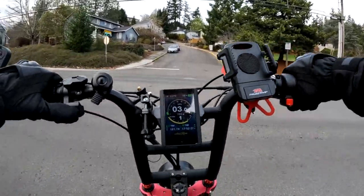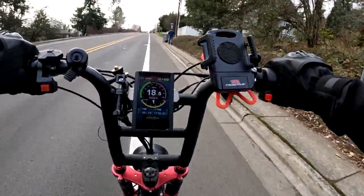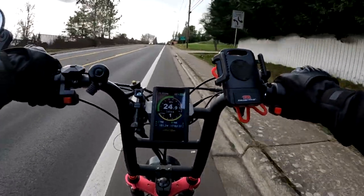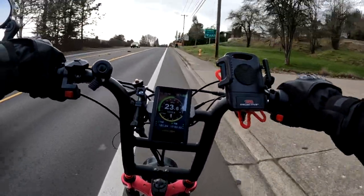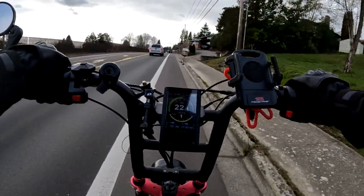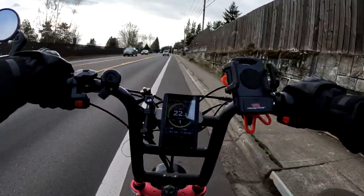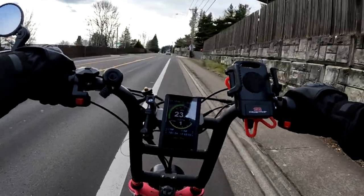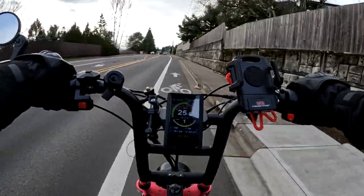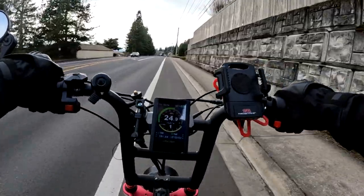Hopefully you're able to hear me okay — there is a bit of wind out here. It's a cool day today. I'm not exactly sure what the temperature is, but I don't think it's even over 40 degrees. I just felt a raindrop as well.